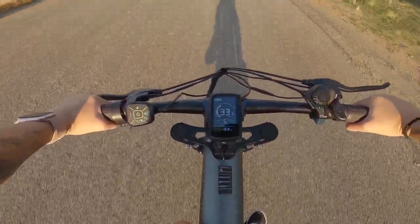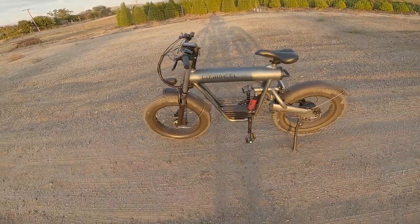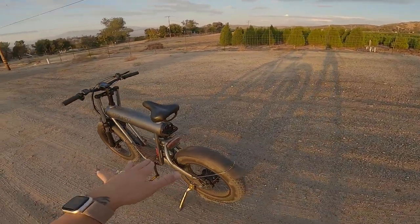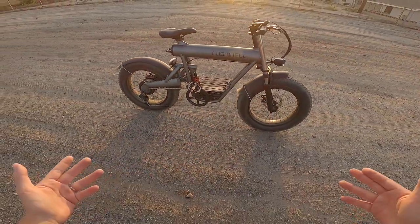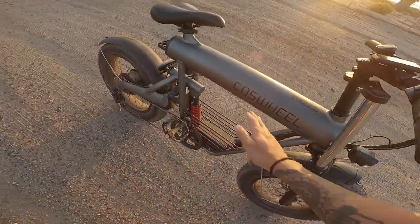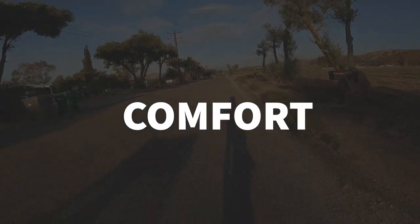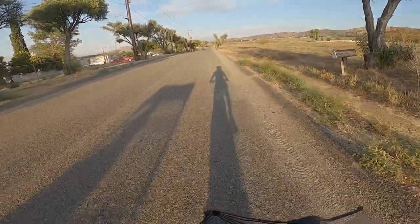Not too shabby! One thing I do like about it is look how sleek it is — it has the battery built into the body right here, so it's not like your typical e-bike where there's a big battery just slapped on. They actually made it super sleek by putting it into the frame, which I appreciate.